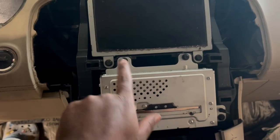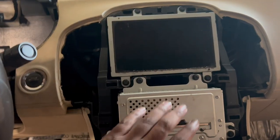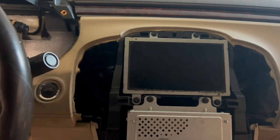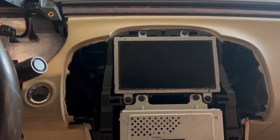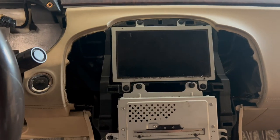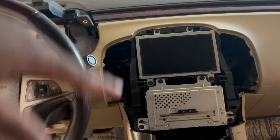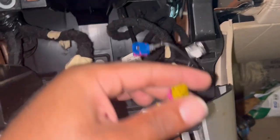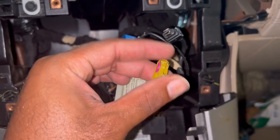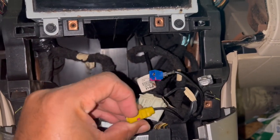Now we're gonna move on to taking out all these bolts. There's a bolt holding the CD player and the radio screen. Let me take that out, and then we'll move on and start taking out the necessary parts to remove the dash. We'll probably have to take out the steering wheel, but in the meantime let me take this out. These little clips right here are really a pain — just go to the bottom and push it in.